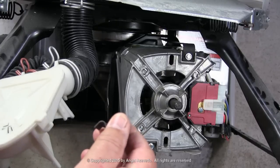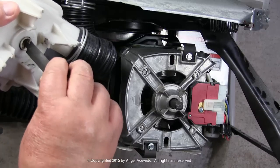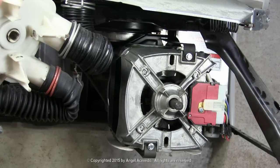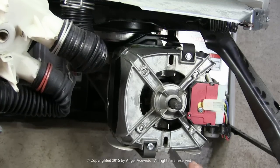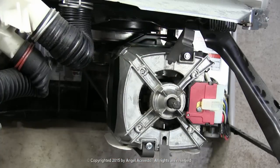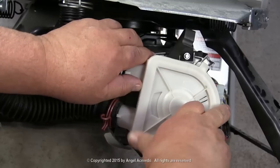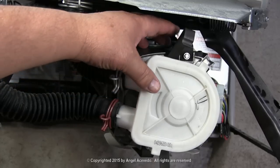Use one of the pump holding clips to turn the impeller in the same manner as the motor shaft. This will make it easier to insert the motor shaft into the pump impeller. Insert the two pump holding clips into the motor like this. Place the pump on the motor shaft, make sure it is seated properly, and secure it with the holding clips. Be careful you don't pinch your fingers with the clips.